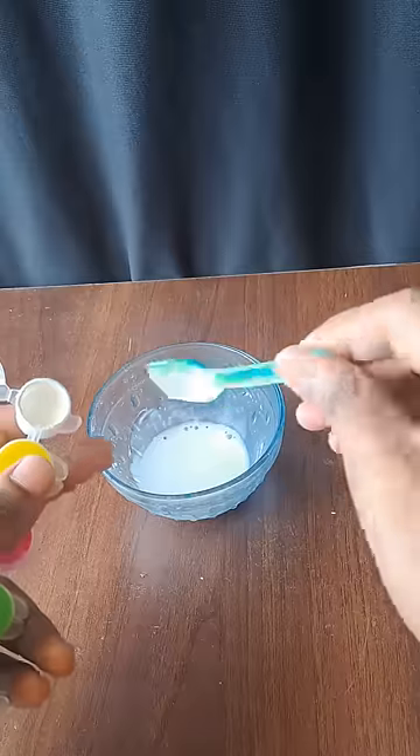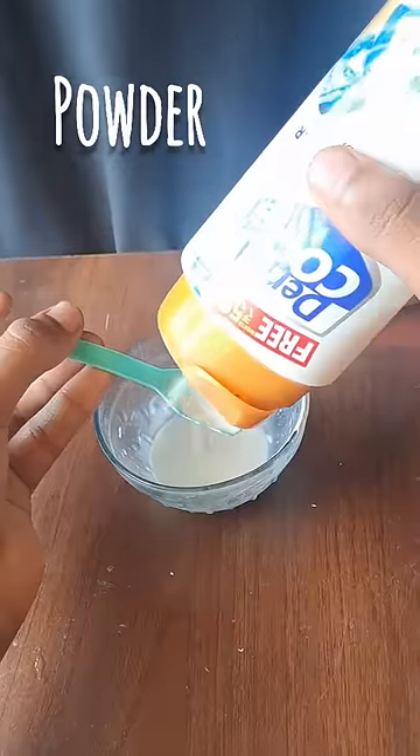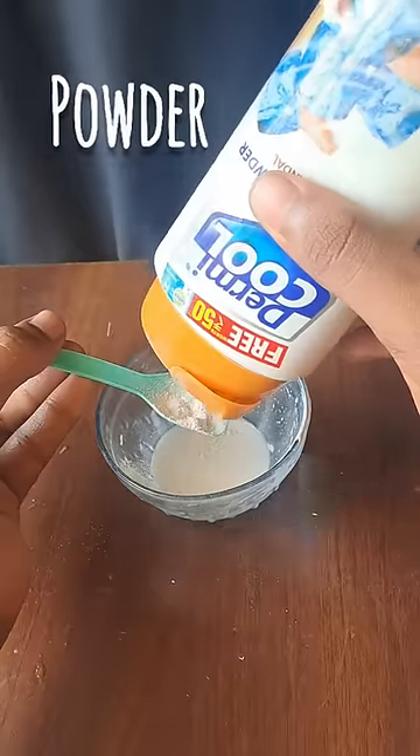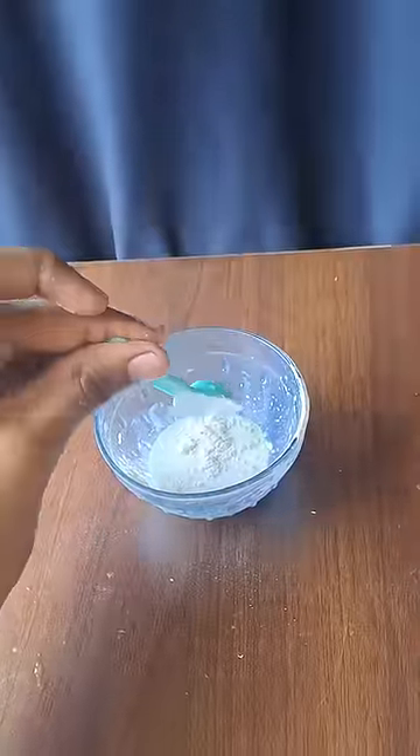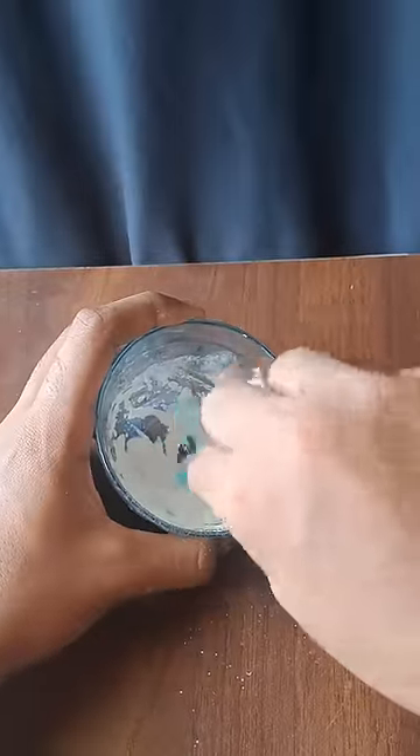We will use fabric and add 2 spoons of powder, then add 2 spoons of water. Now add the white whitener and we will see the rest of the water.